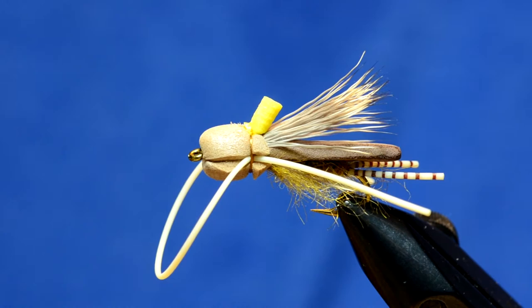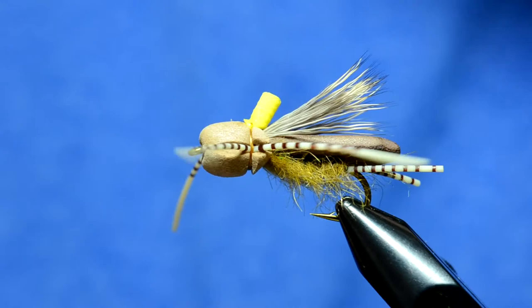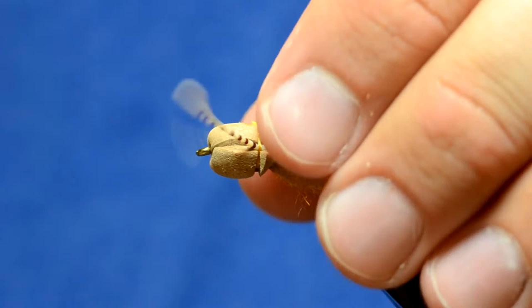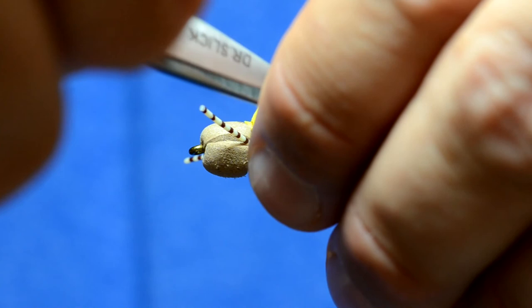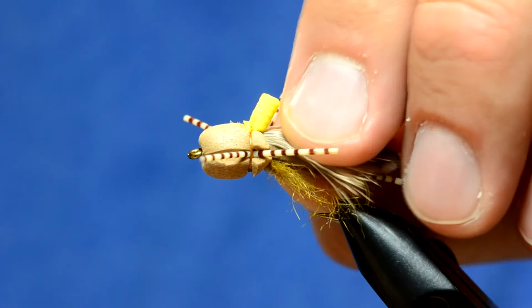When we trim these legs they're not going to be quite as long as a Chernobyl Ant — just a little bit shorter. A good way to get uniformity on both sides: trim one side, then push both legs together and use one leg to find the point where you'll trim the other. That's the Stone Flopper — caught a lot of different species of fish on it, it's a super durable fly. You can tie it in cinnamon, brown, and olive, but this tan version is probably my favorite.